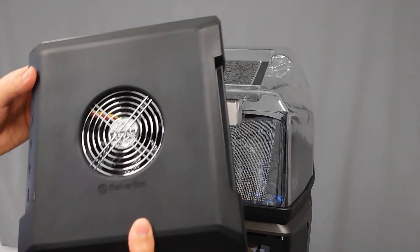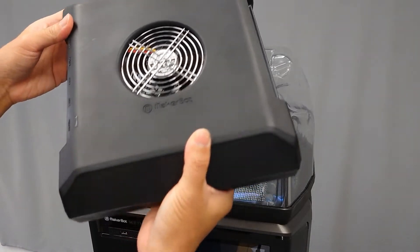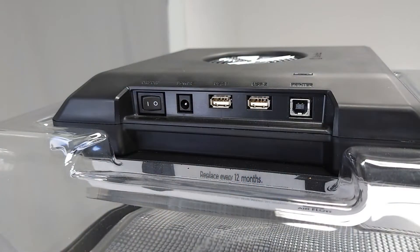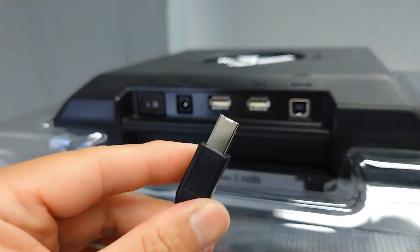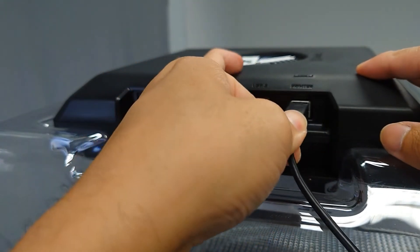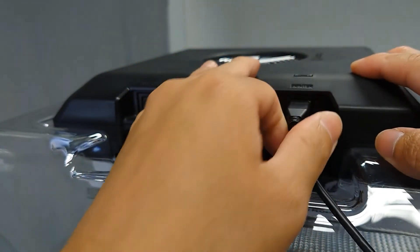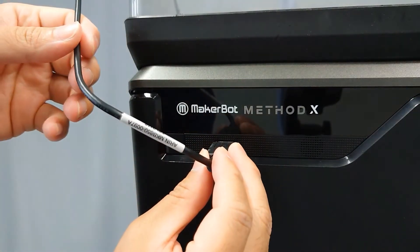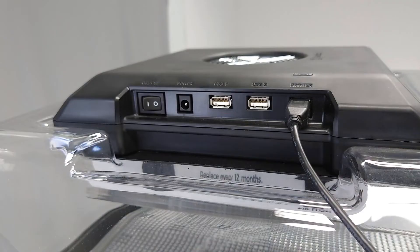Once both filters are in place, attach the electronic housing on top of the filters. When facing the printer from the front, make sure that the electronic ports and the controls face to the left. Locate the included USB cable and connect one end to the USB port on the side of the unit. Connect the other end to the USB port on the front of your printer. If you need to use the USB port to transfer files while the CleanAir is attached, you can use one of the pass-through connections on the left side of the CleanAir unit.